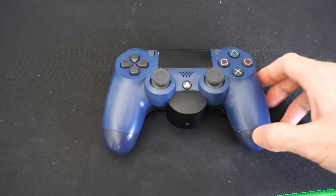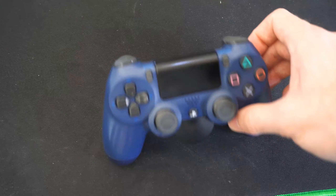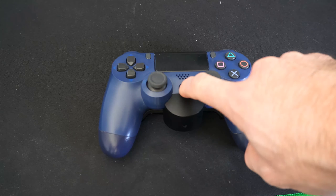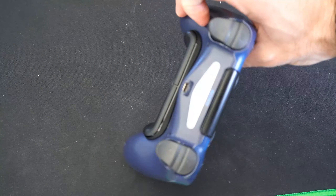Now, to turn off your controller, it's very easy. Just hold down the PlayStation button if you are using it on your phone or your PC, and this will completely turn off your controller after about 5 to 10 seconds. The light on the light bar will go ahead and completely turn off.